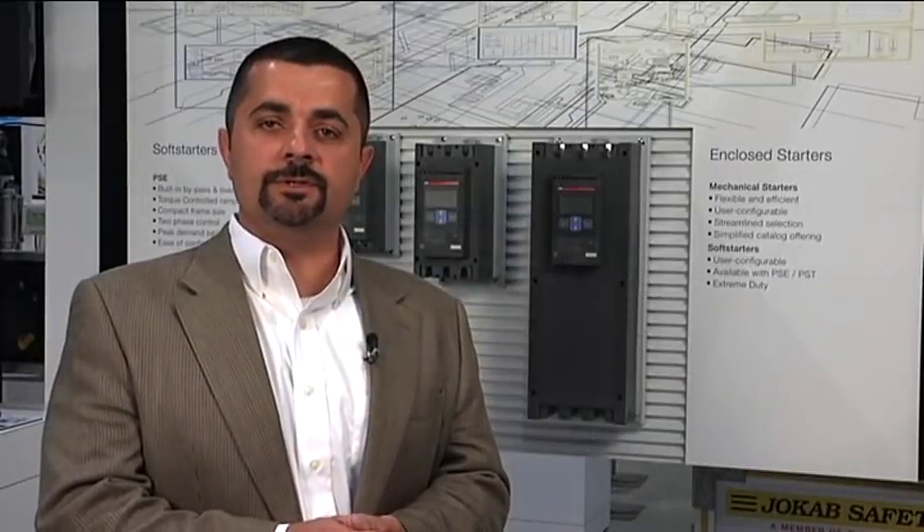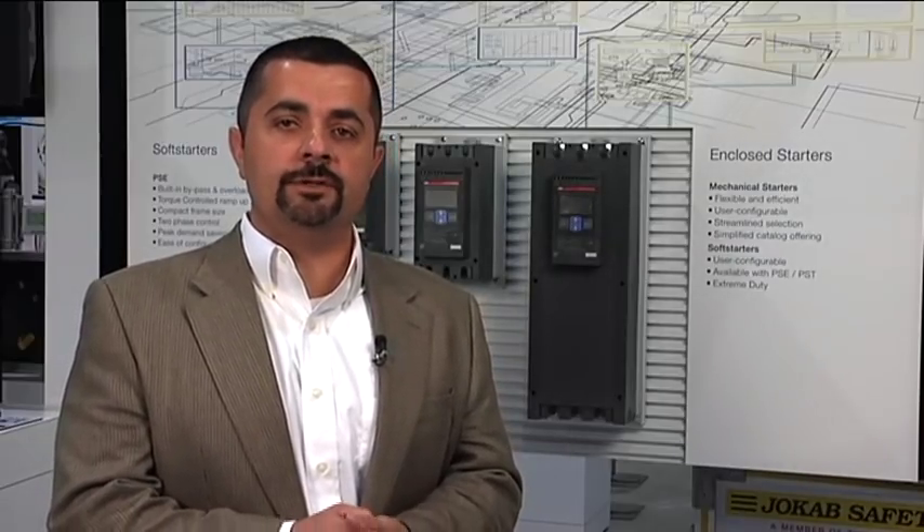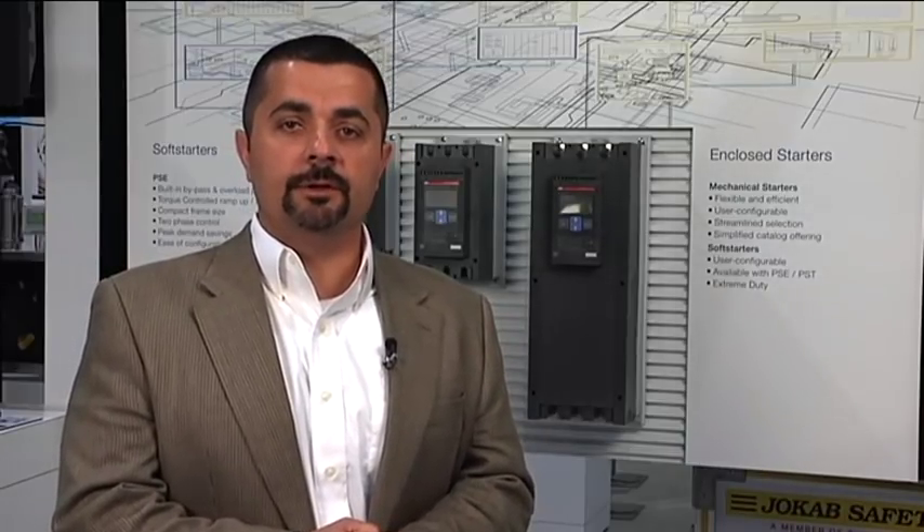How do you decide which one to use — a soft starter or a drive? In applications where you need to control the speed and the torque of the motor while running, a VFD must be used. In applications where you're simply trying to reduce the wear and tear, the torque shock, and the initial voltage while starting the motor, a soft starter can be used.